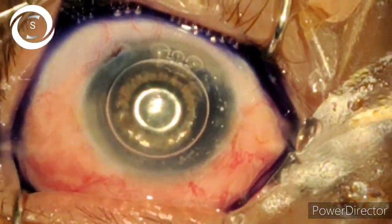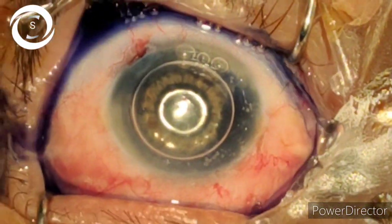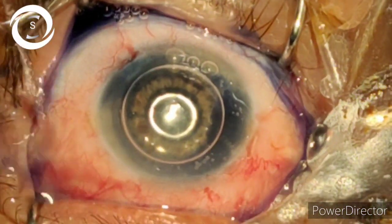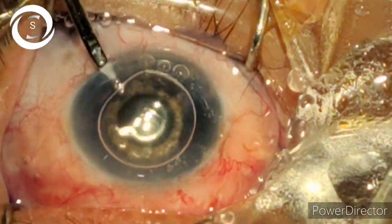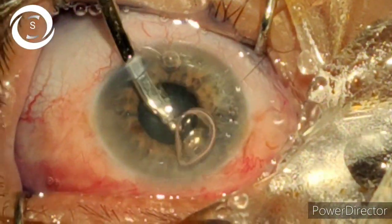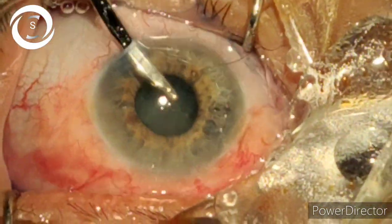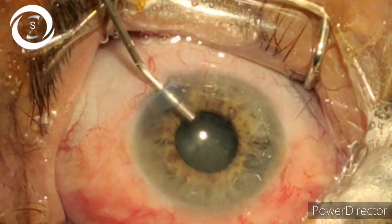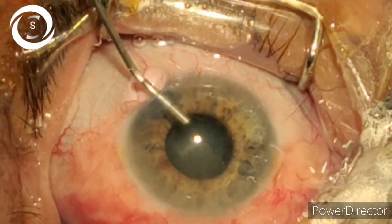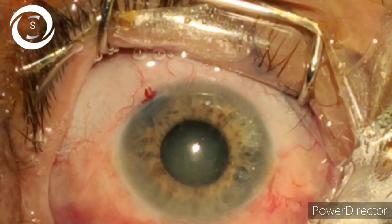I put the blue dye to avoid contact of the dye with the corneal endothelium. After a few seconds, wash it with saline. You can see that the capsule has been stained.